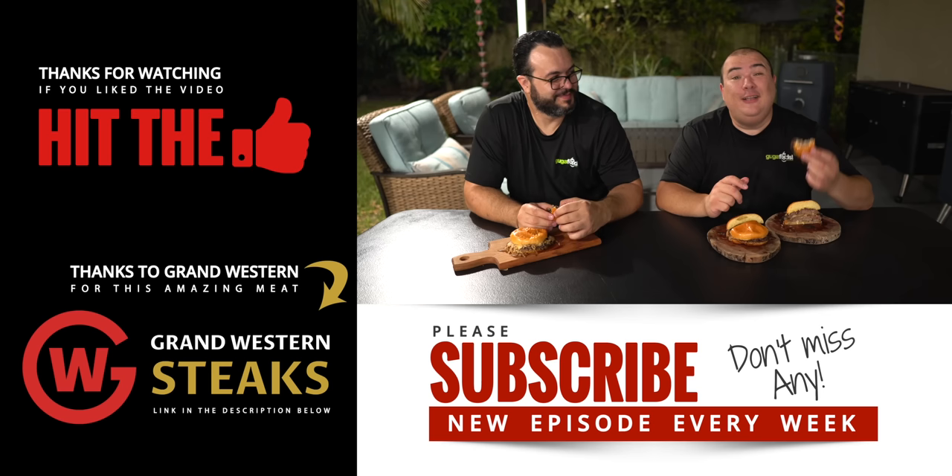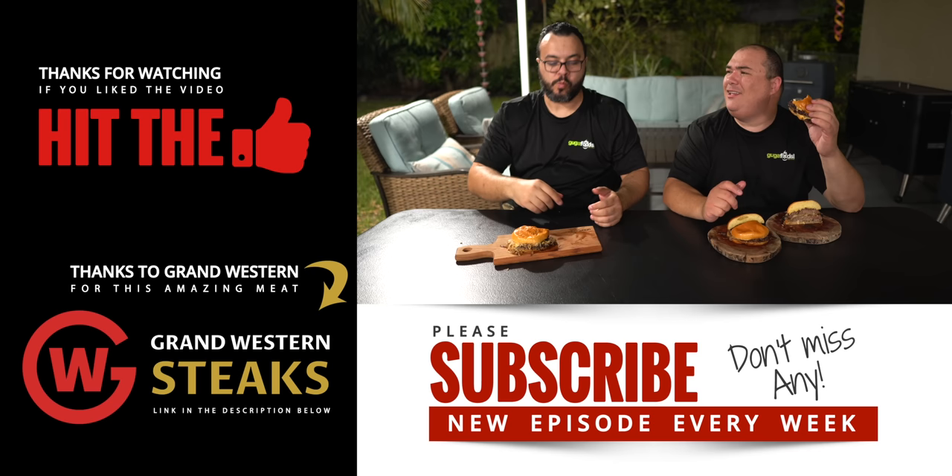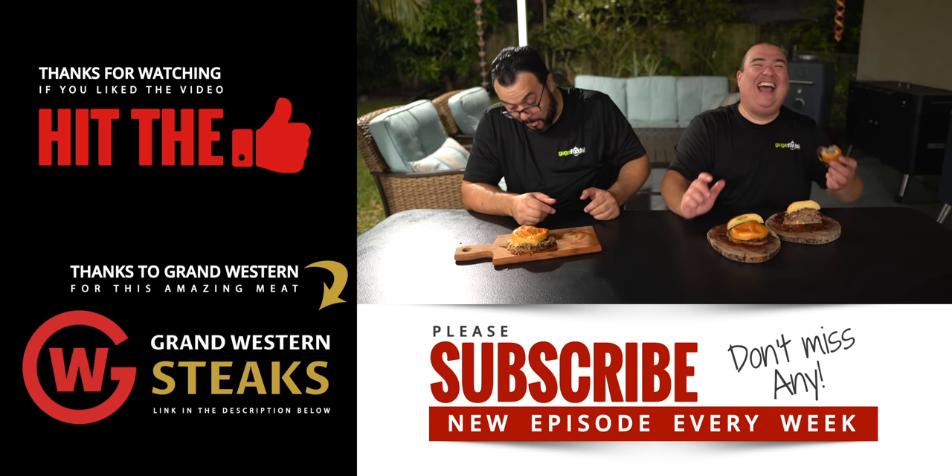The cheese one is a flavor bomb but I have to come back to the original. This is definitely amazing everybody — definitely give it a try, you will not regret it. There's absolutely nothing that can make this better. Don't put any ketchup, mayo, or anything — it doesn't need it. The original is already on your belly.